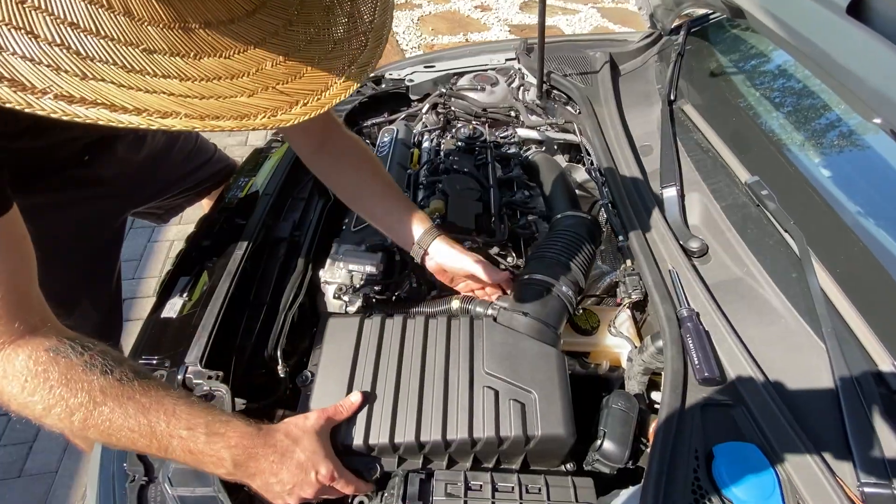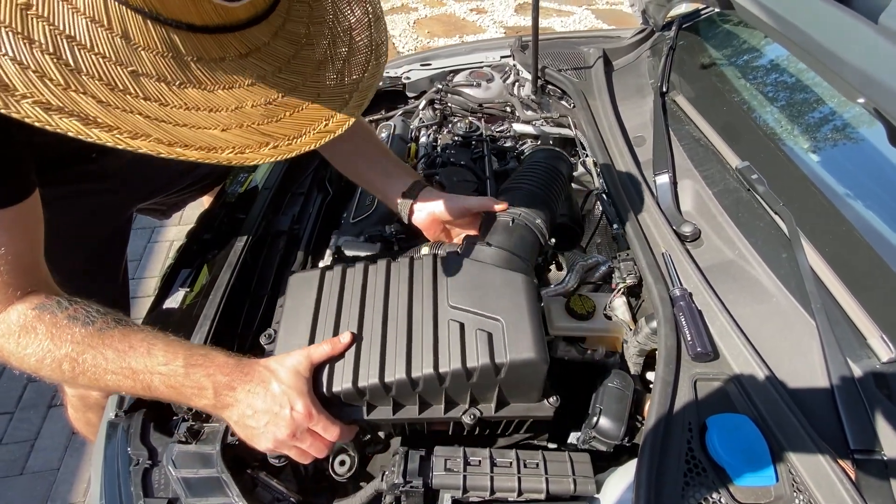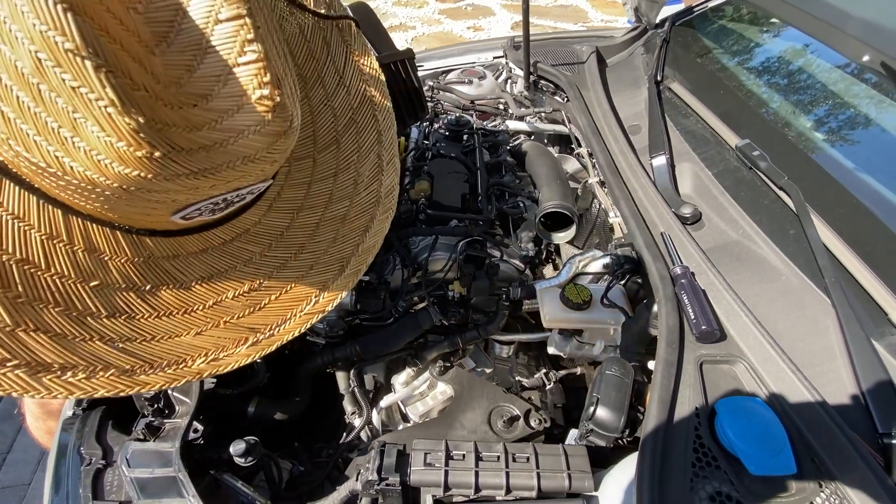That loosened out, now we can remove the stock air box. Boom.